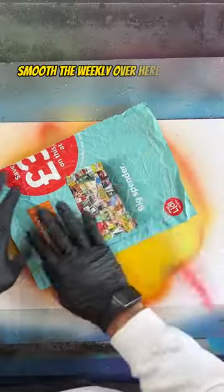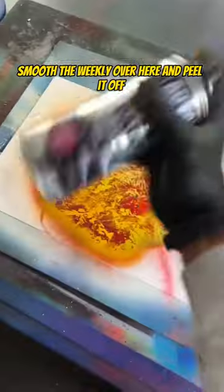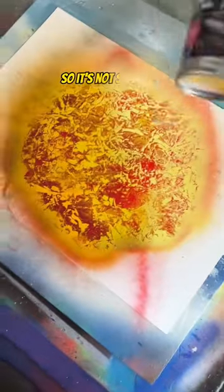I'm going to grab the little weekly and crumple it up. I just want to smooth the weekly over here and cool it off. I'm going to use a cheap black for the shadow so it's not so heavy.